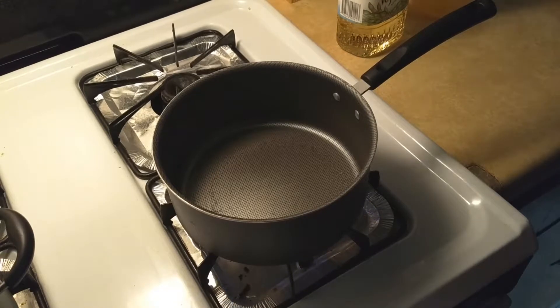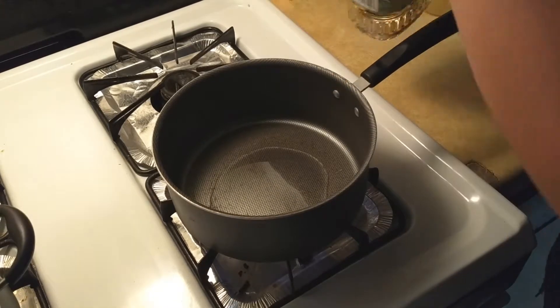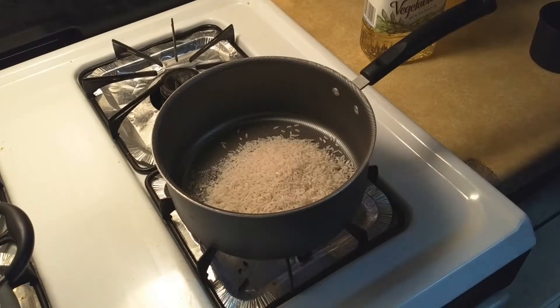Alright, now that we have the marinade going, let's start on the rice. First, we're going to lightly brown two cups of long grain rice in two tablespoons of vegetable oil.